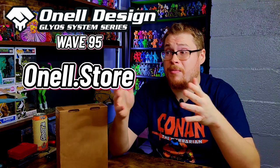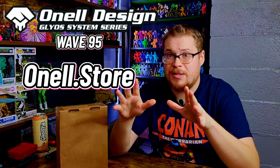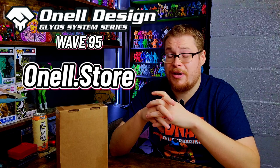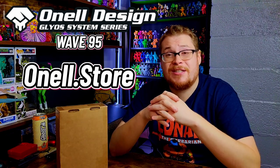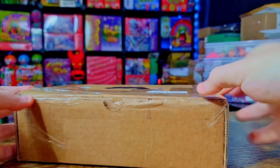Make sure to go support and get a few of these figures before they all disappear — about half of these guys are already sold out at this point. I just got the package a day or so ago, so it's a perfect way to start off the new year opening up some awesome Glios figures. Go check out the site, see what's left, and grab some while you can. Let's open it up!